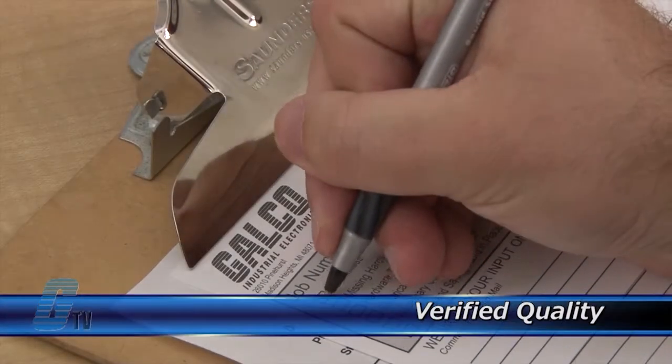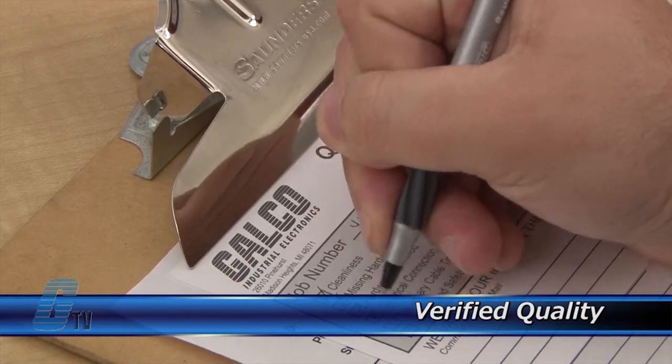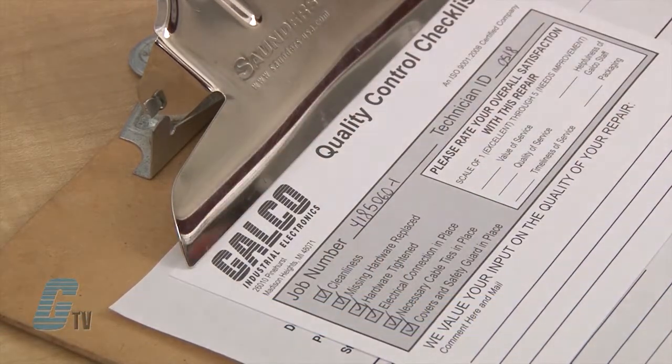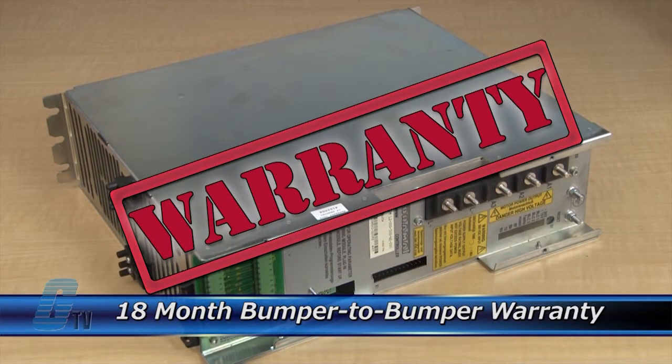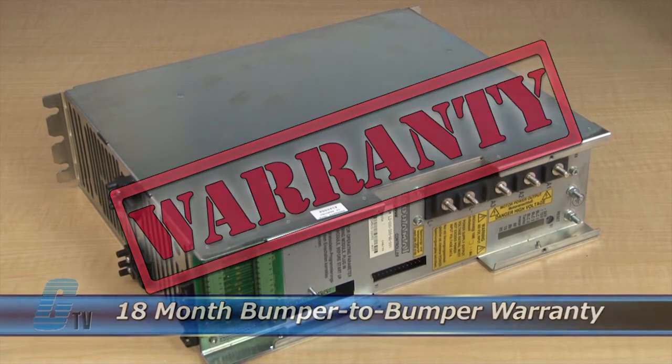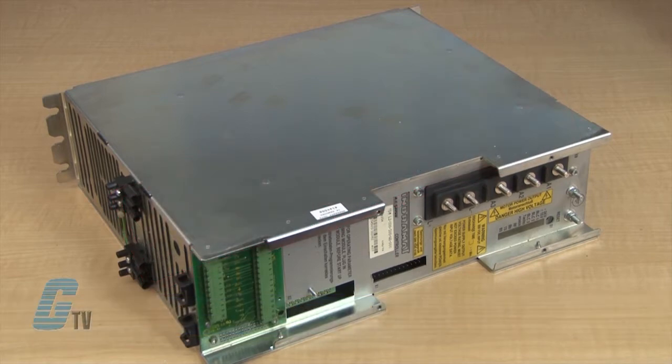Every repair must pass three levels of quality control before it is sent back to you. The repair of your servo drive includes an 18-month bumper-to-bumper warranty, meaning the entire unit you send us is covered, not just a portion repaired.